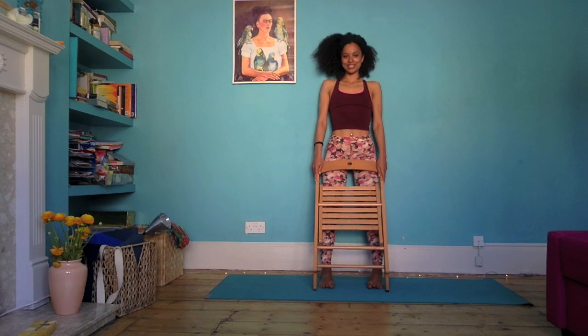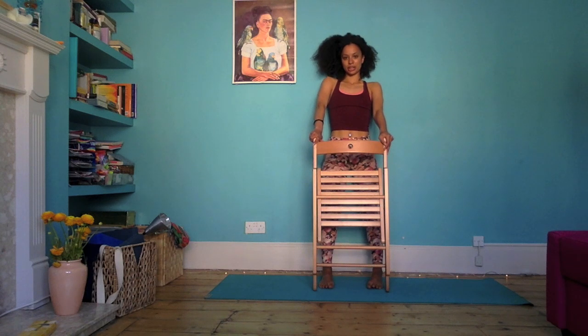I hope you enjoyed your chair yoga routine. Feel free to dance with it accordingly. Thanks for joining me. Bye!